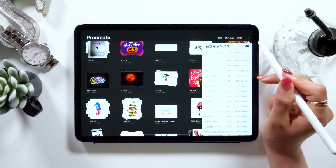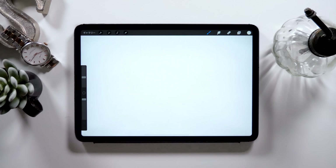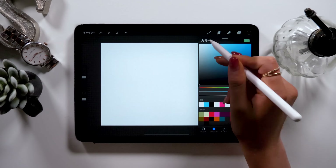On Procreate, there is a plus button at the top right corner, so click on that to create a new canvas. Today we'll be using the canvas called screen size.